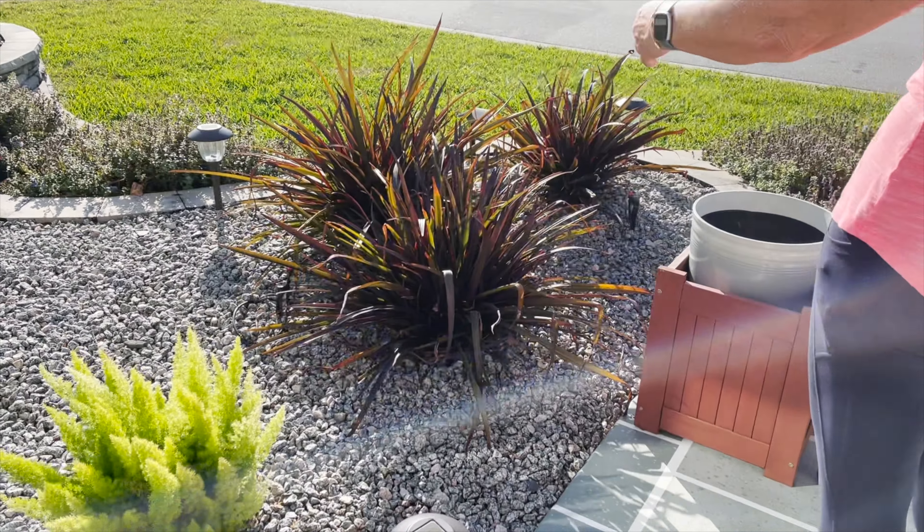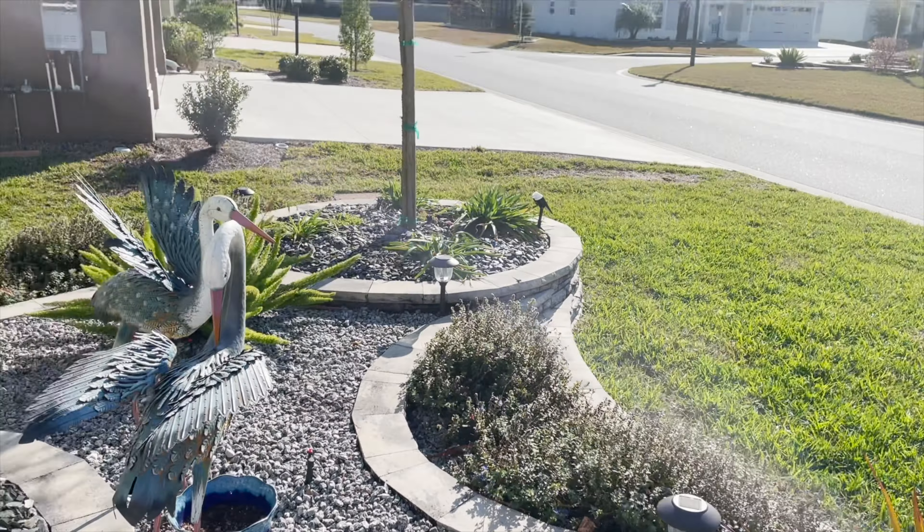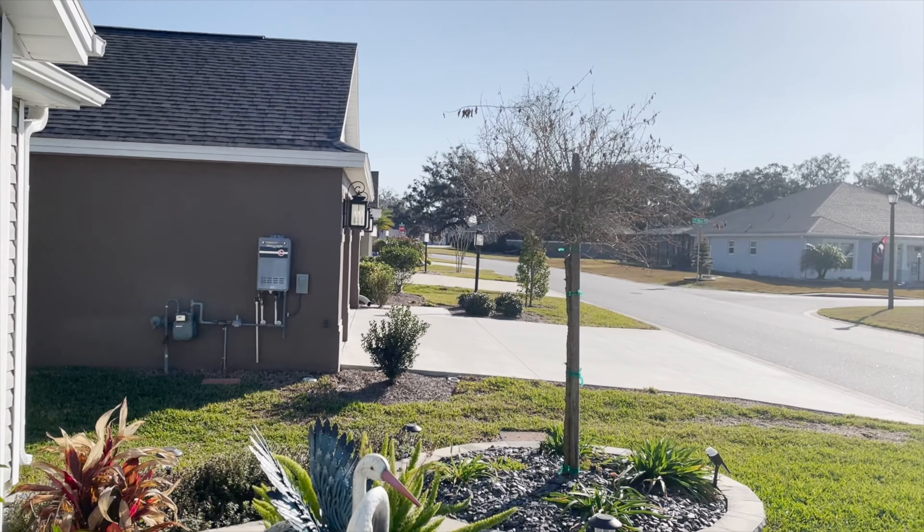Otherwise everything else survived really well. My lily's dead — my lily's over there by the tree. I can't remember what that tree is, but it has beautiful purple flowers. Thanks for watching, see you soon, bye!